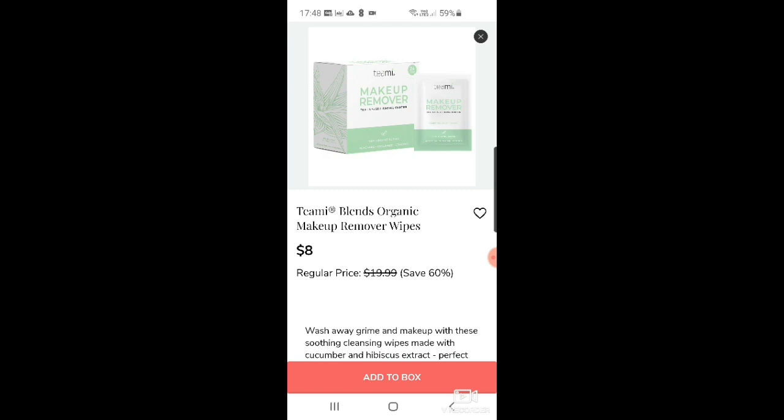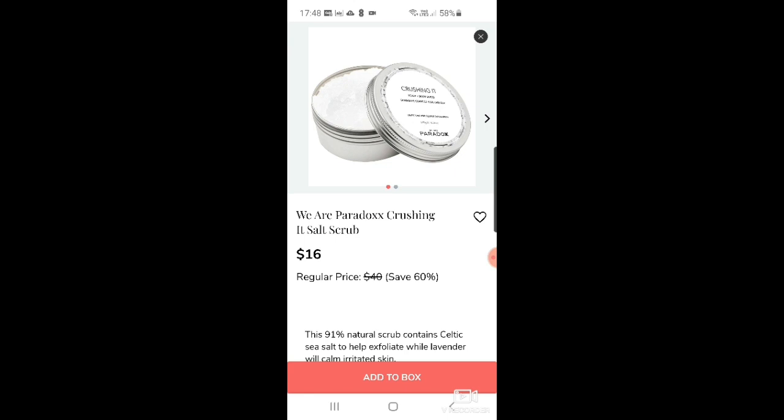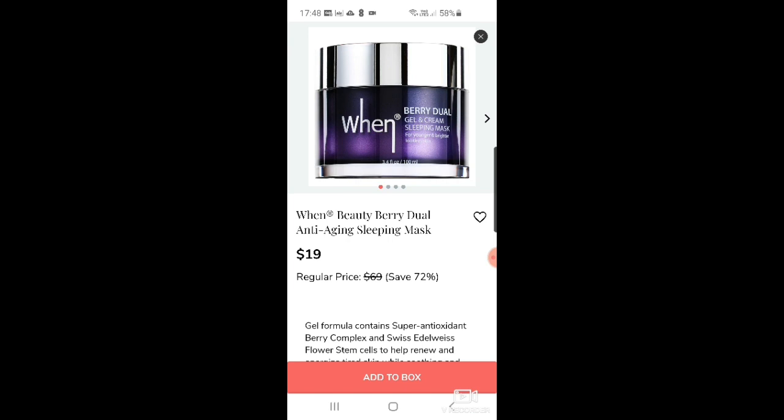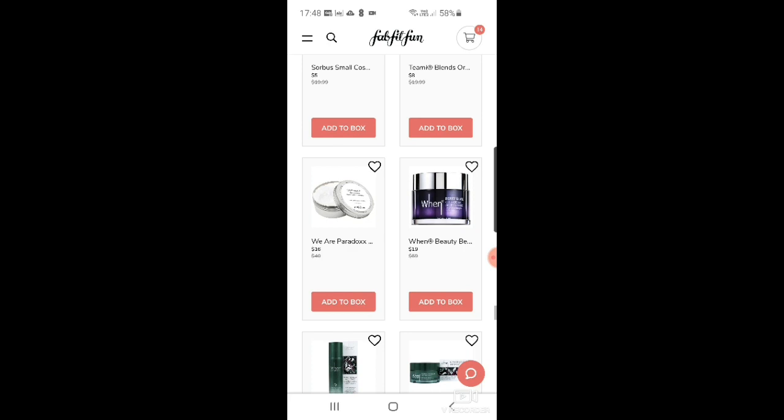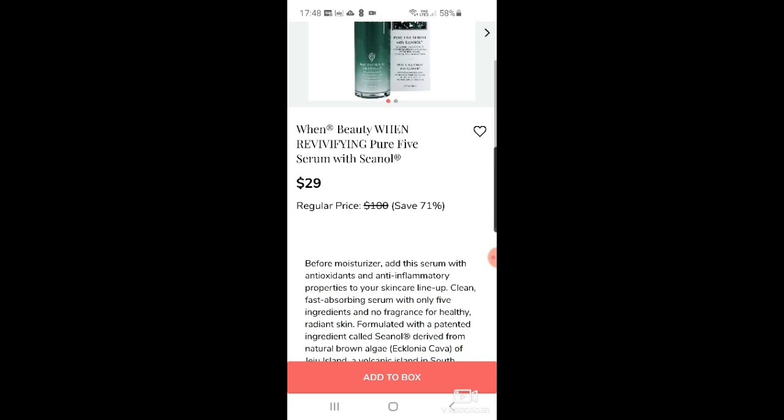There are Teami organic makeup remover wipes — though if you've got micellar water and a makeup eraser, do you really need these anymore? Then there's Wear Paradox crushing it salt scrub for $16, making its billionth appearance in FabFitFun. And then a berry jewel gel and cream sleeping mask for $19 — it does look nice.